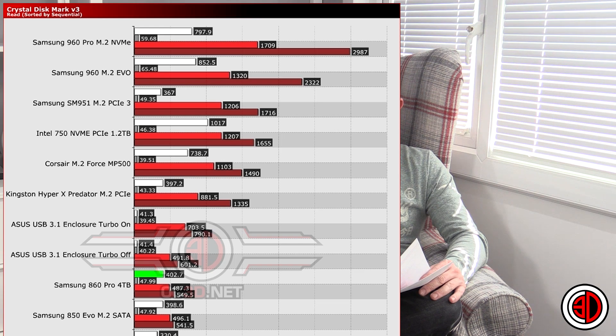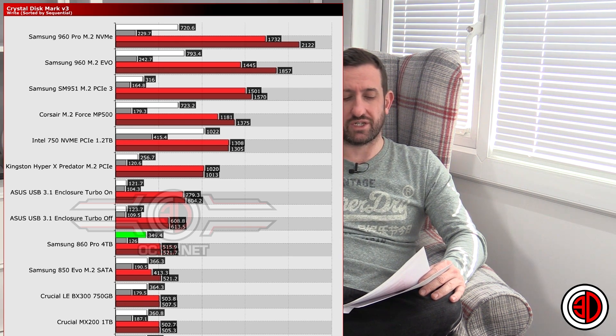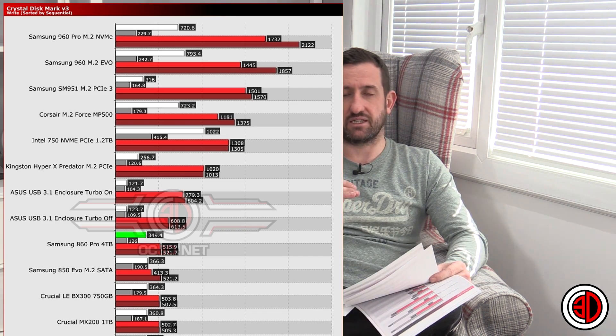We ran two different versions of CrystalDiskMark — this is the older version 3. I've shortened the graph to make it more relevant, otherwise we'd be going back to SATA drives from years ago doing 150 writes and 200 reads. Essentially the 860 Pro sits in the middle — it's at the top of the SATA drives but obviously below the M.2 drives. You can see all the other graphs and technical information on the OC3D website.